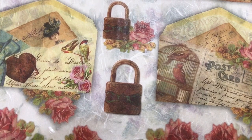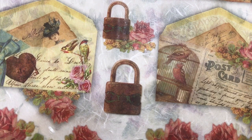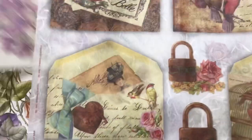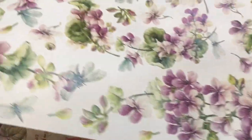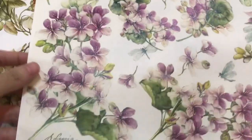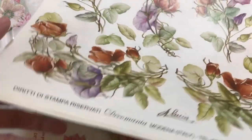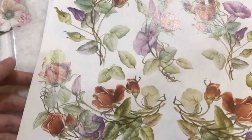Hello friends, good day, welcome to Suny Art. Today I want to talk about decoupage paper - what are the differences between decoupage paper, napkin or tissue, rice paper or mulberry paper. In my studio I very frequently use this kind of decoupage paper. This one is from Decomania.